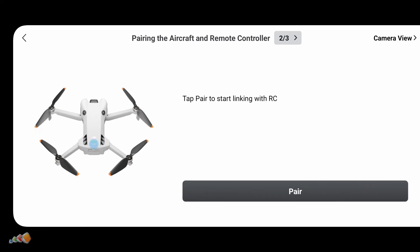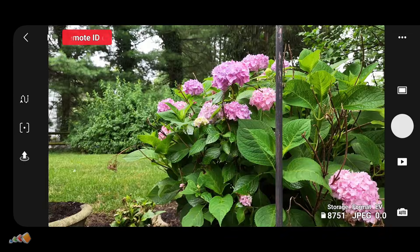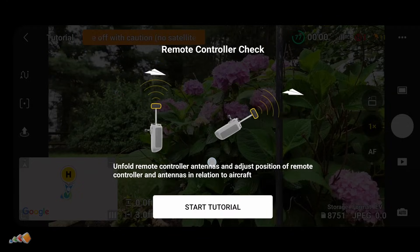Press and hold the power button on the drone for four seconds until it beeps and the front LEDs start blinking. That's it — you're now paired and ready to fly with the RCN2.